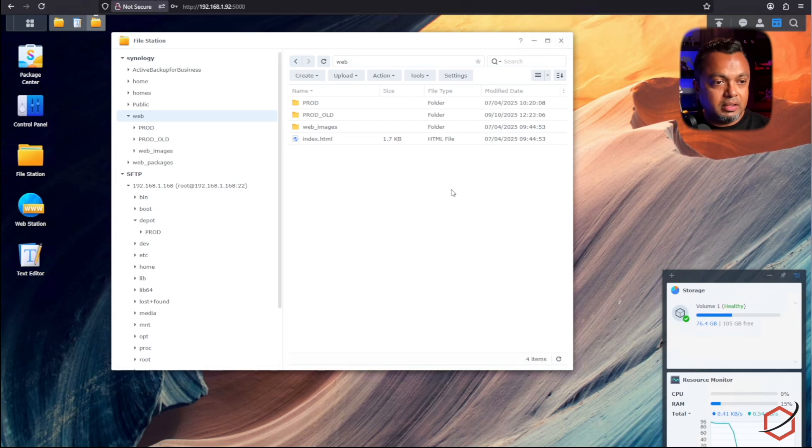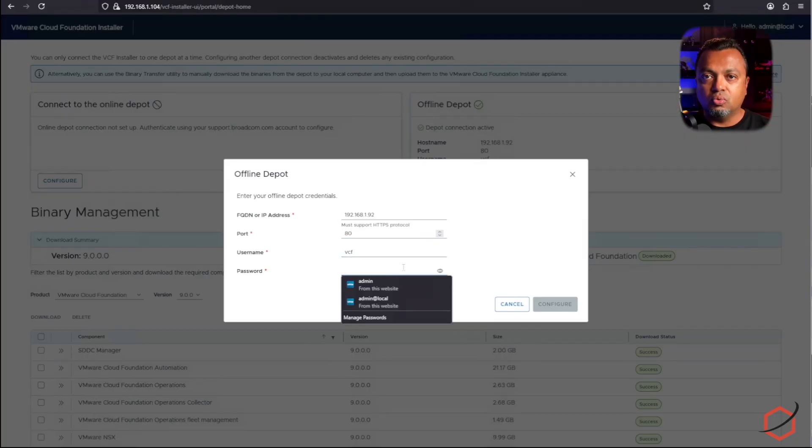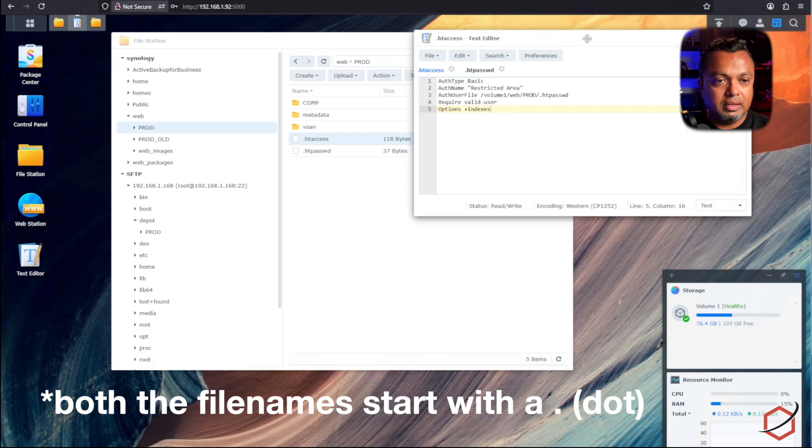In the meantime, the binaries have been copied over from the intermediate Ubuntu server — which acts as a proxy to the internet — to the Synology via the SFTP connection. Now in the 'prod' directory on the Synology there are two additional files you need to create. The VCF installer expects a username and password to authenticate for the depot. You need to create an '.htpasswd' file — a password file for Apache — and an '.htaccess' file that tells Apache to use that password file for access to this directory.